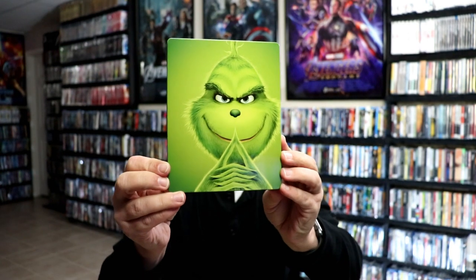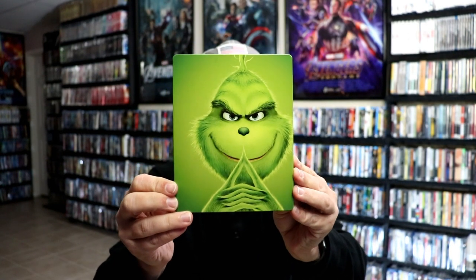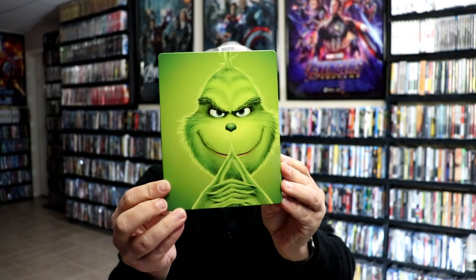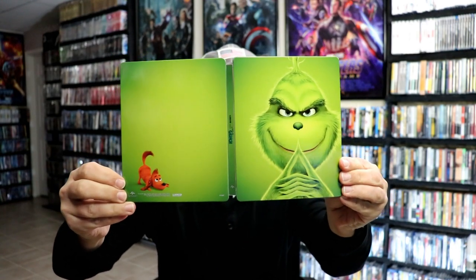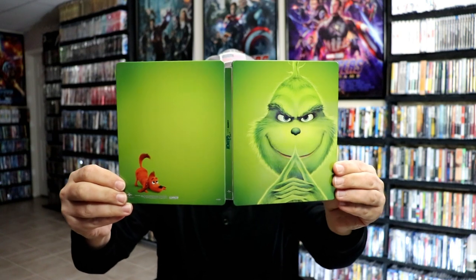Okay, I've got the wrapper off and the J-Card removed. Here's the front of the steelbook. It is a glossy steelbook with no embossing or debossing. And then here's the back — pretty plain. Open it up. We've got the front and the back together with the title going up and down the spine. Not much going on.